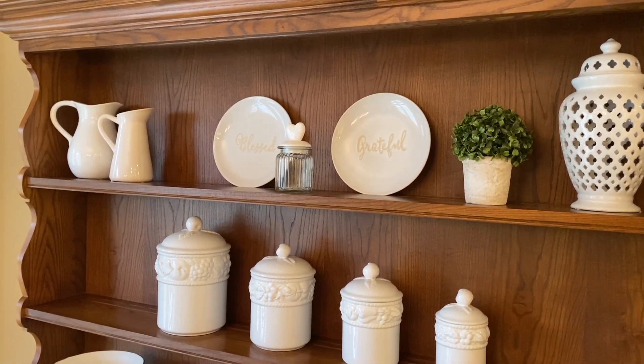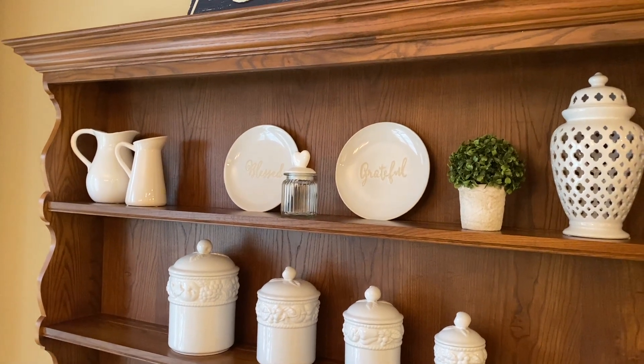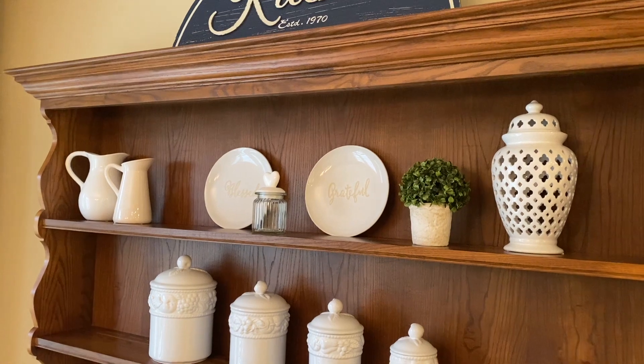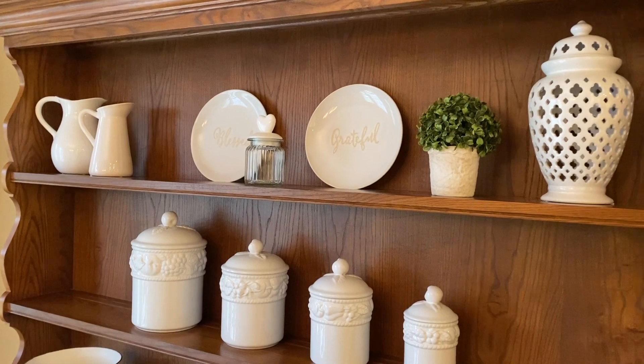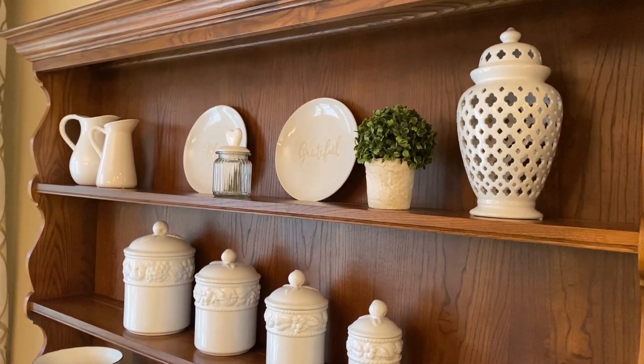Hi everyone and welcome back. I wanted to show you today what I had purchased after Christmas. My parents had gifted some money to me and they said buy whatever you would like for Christmas.